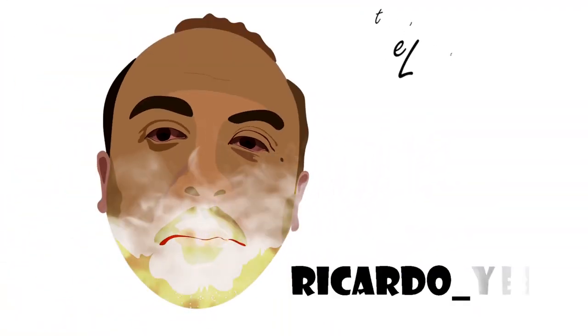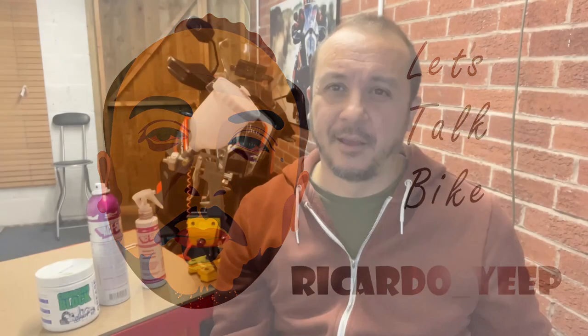Hi guys, thanks for dropping in. If it's your first time, welcome to my channel. I'm still here, just been busy with work. I'm looking forward to the dyno, which should be on Tuesday. I'm testing the bike with the standard can, the Acrapovic with the DB killers in, and the Acrapovic with the DB killers out, just to see how it stacks up against the book-specified horsepower and torque. When that comes I'll put out a video a few days later.